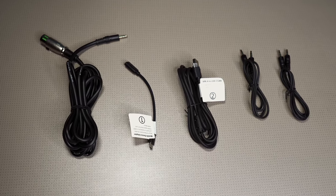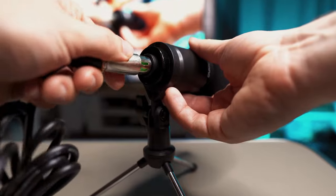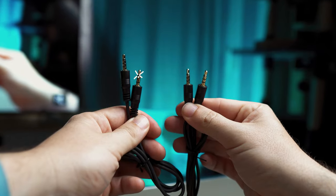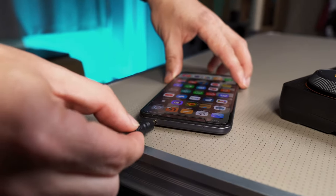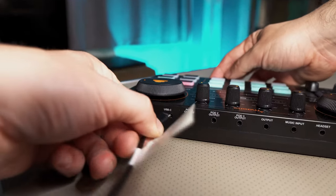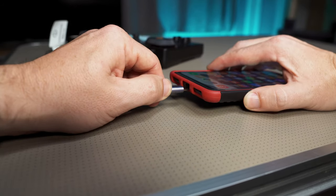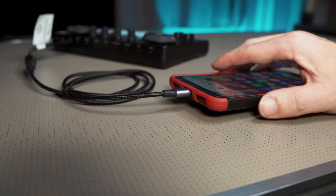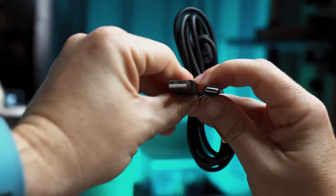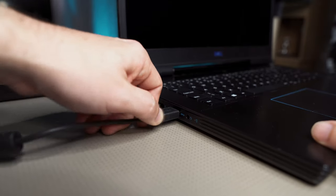We get a number of cables in the kit: an XLR to 3.5 millimetre to connect the microphone to the mixer, two TRRS cables to hook up mobile phones, a USB-C mobile device adapter which plugs into the mixer when using a smartphone or tablet to prevent power draw from your mobile device, and a USB-A to USB-C cable to either charge up the mixer or plug it into a PC.